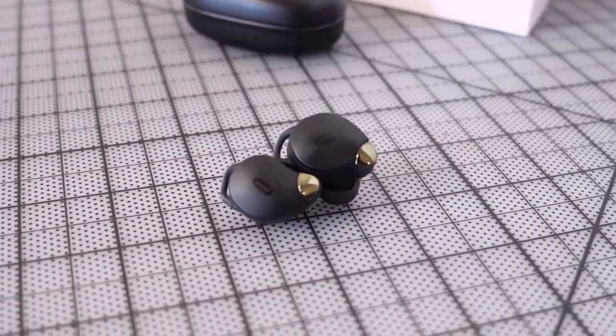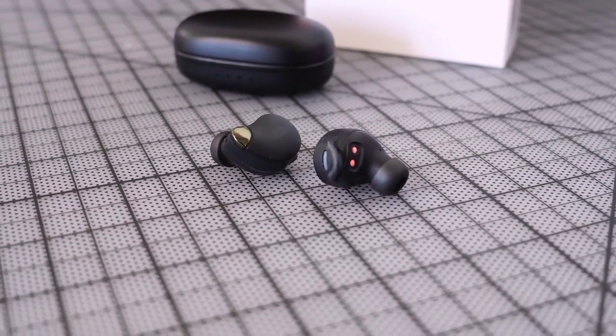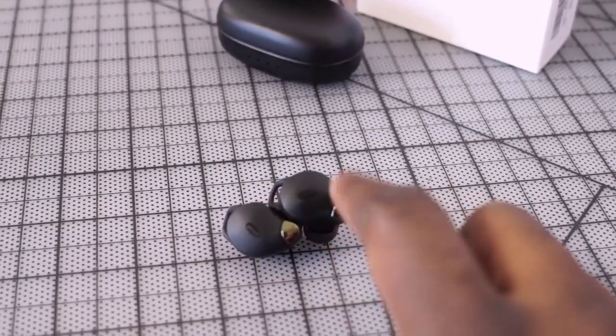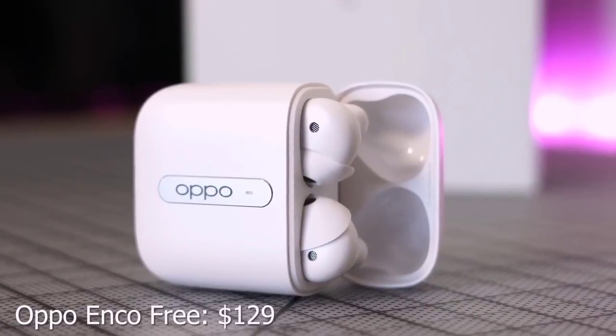The TaoTronics Sound Liberty 79 sound really really good and they're relatively small, so they fit well in your ears. They have touch controls, which can be a bit finicky — that's the only downside. The microphones are really solid; people can hear you clearly, though they're not noise cancelling so you might have some issues outside. Audio quality features nice highs and lows, with the mids a bit crushed but coming out well. Surprising for $50.